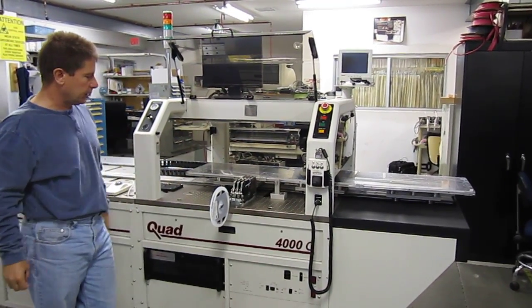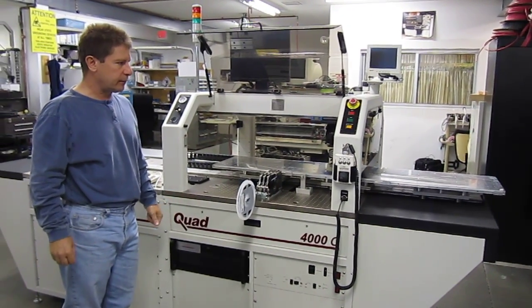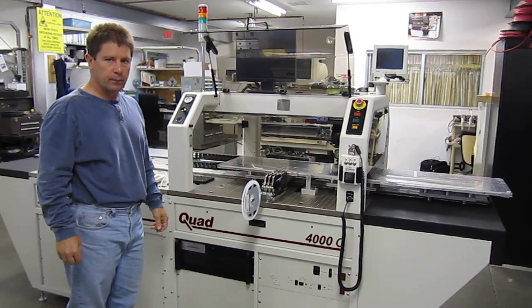It's going to hold a custom build. It can be built for different widths and different length circuit boards. This one was designed to hold up to a five foot long circuit board.